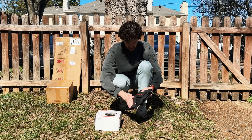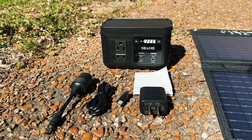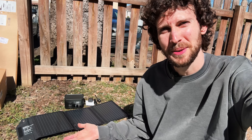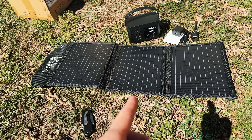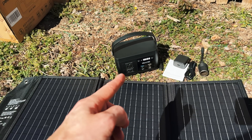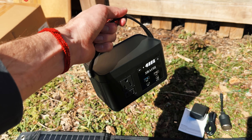The $100 setup is classic AliExpress — questionable products from no-name brands, and after unboxing it, I immediately had regrets. I may have wasted $100. This solar charger actually looks pretty decent for the price, but this power station — I mean, look at this little thing. Can this power anything?